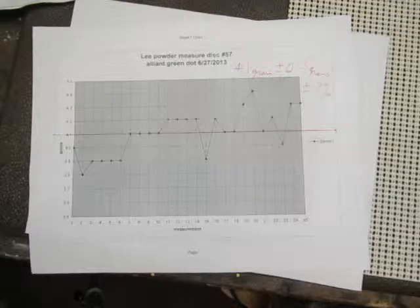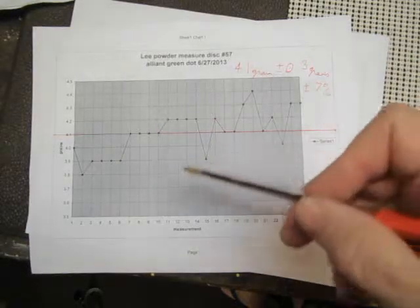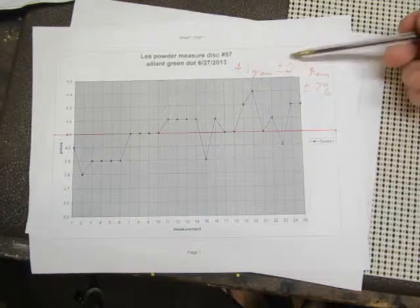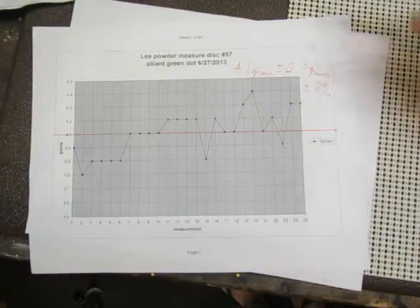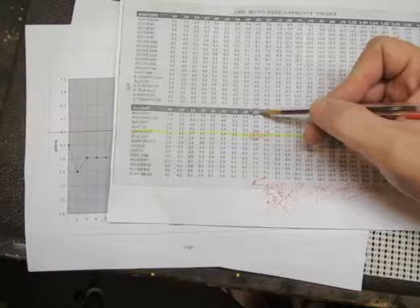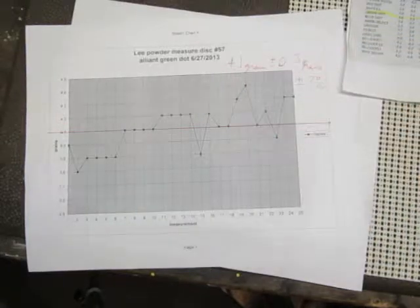I did that 25 times, recorded all my data, put it on a graph chart in Excel and did all the calculations. It turned out I averaged 4.1 grains plus or minus 0.3 grains, which works out to be plus or minus 7%. For reference, if you go to Lee data for Green Dot and I have this set on 0.53, it should be coming out to 4.2 grains — so 4.1 grains, not too much of a difference there.